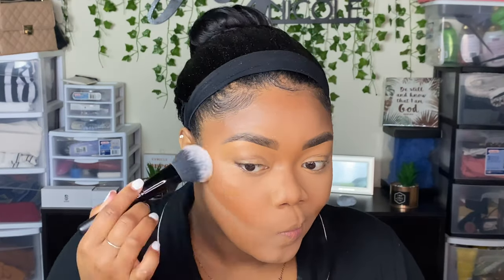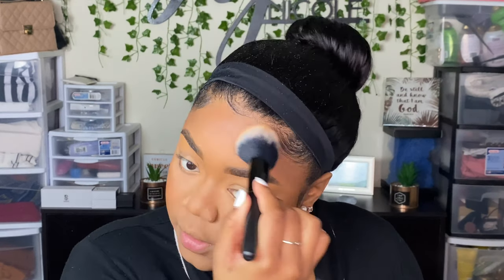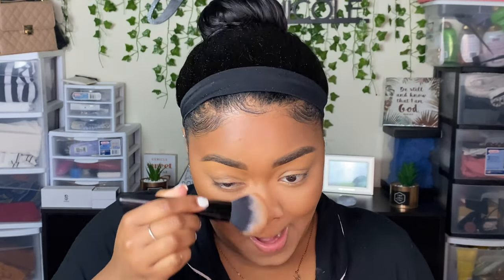Now that everything is set, we're going to go ahead and bronze. I'm using my ELF Flawless Face powder brush and the Fenty Beauty bronzer in the shade Caramel Cutie. I'm putting this all over where we contoured. Bronzing and contouring do two different things — bronzing just helps give back that warm suntanned look to your face.